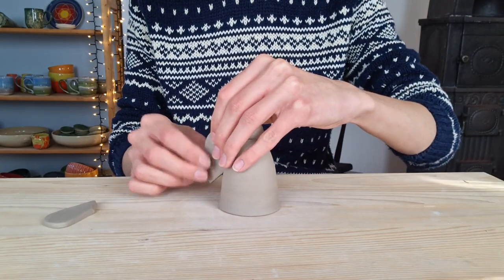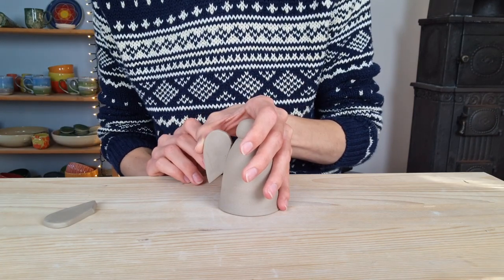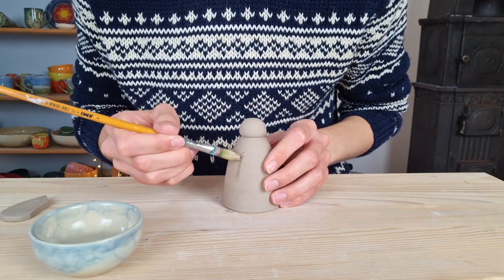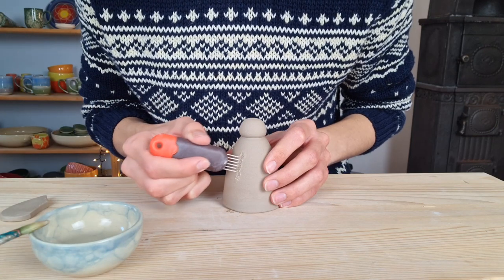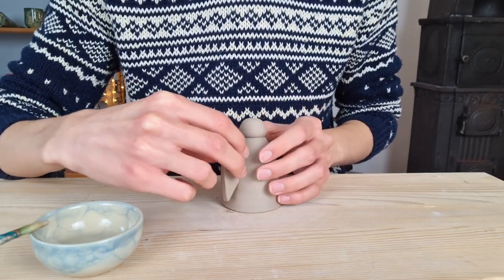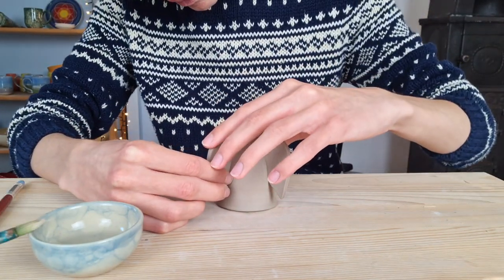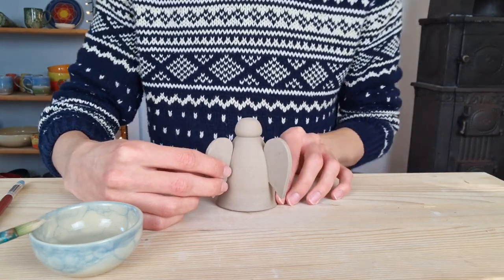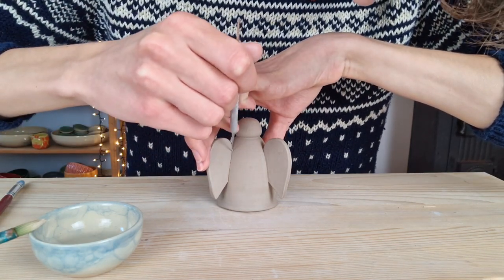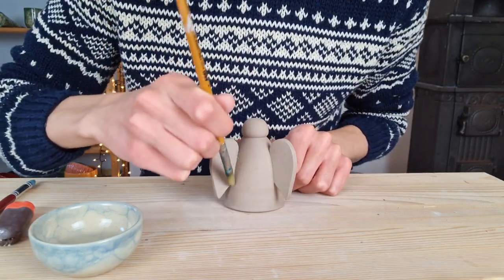Then I start attaching the wings to the body of the angel. I first hold the wing where I want to place it and mark this spot by making a line with my needle tool. I scratch this part with the seam tool, apply some vinegar, and scratch it again. After this I press the wing against the same spot and make sure it is straight, then smooth out the attached part with a brush with vinegar. I do the exact same thing with the other wing — making sure it is attached at the same height. I mark where I'm going to attach it, scratch, apply vinegar, scratch again, press the wing against it, and smooth it out with the vinegar brush.